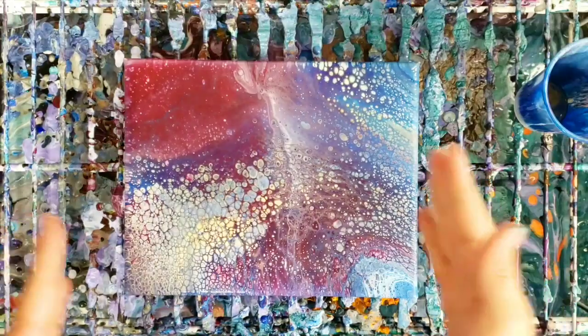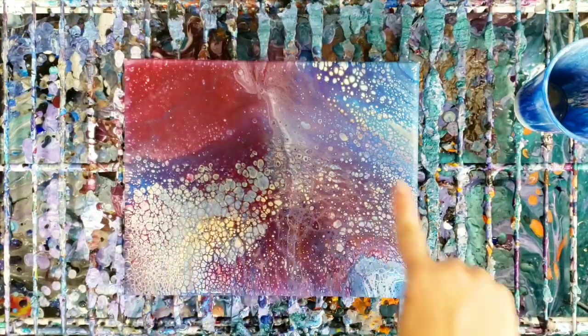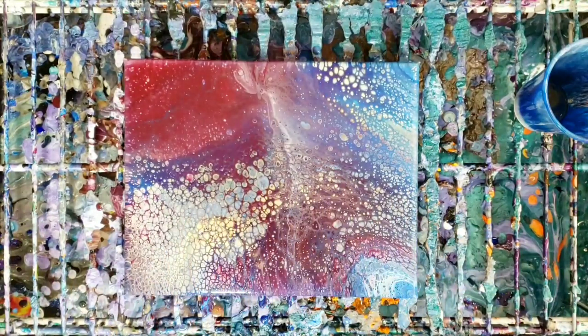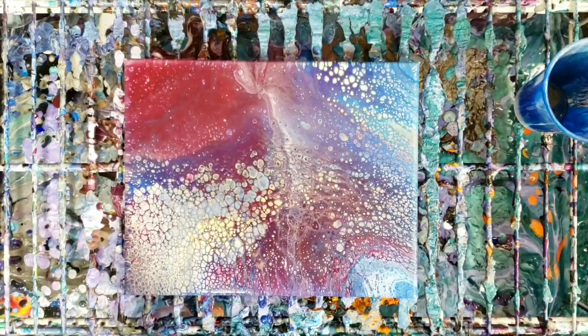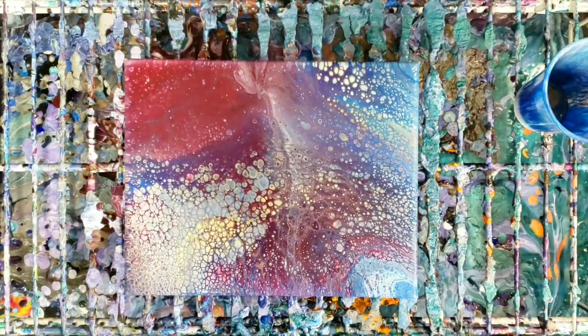We're back — look at this intense cell action. This is one of the things I love about these paints: they kind of just go crazy. We're going to go ahead and do our close-up here.